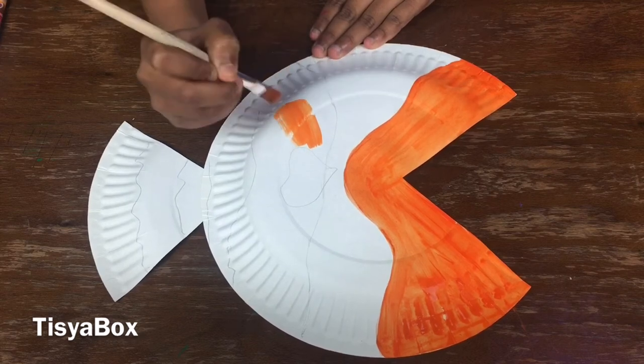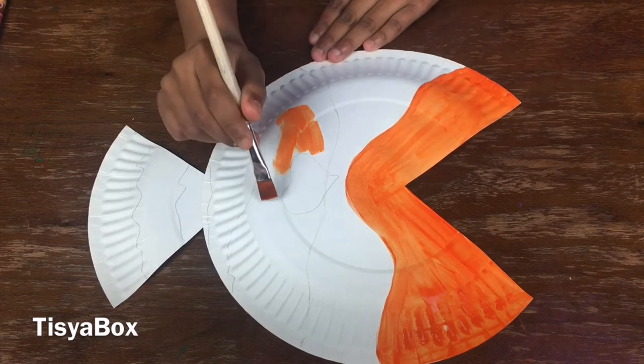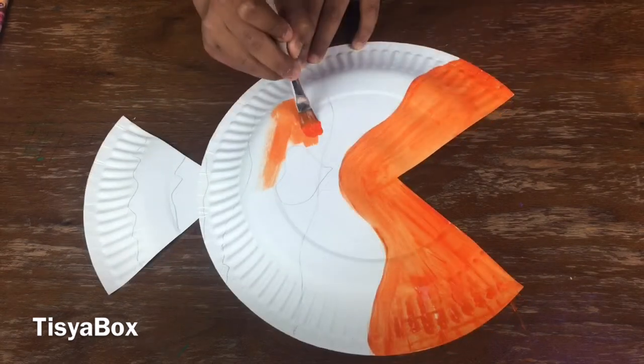Wow, look at the dark orange. I'm trying to dip a teeny bit of water in and it's going to look different from before.